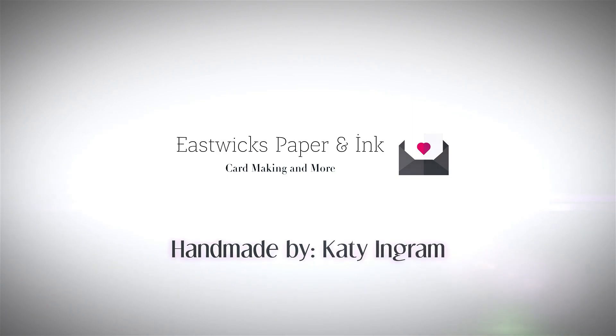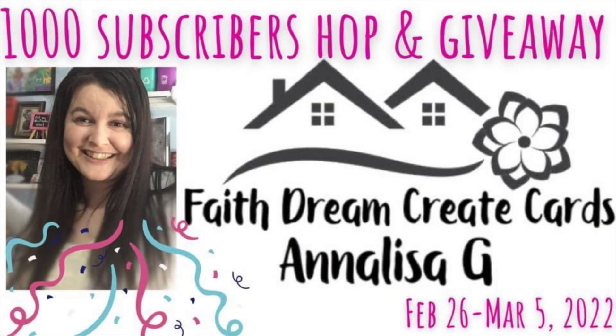Hello and welcome. This is Katie. Thanks so much for stopping by. I'm so excited to be joining you today to celebrate my friend Annalisa G over at Faith Dream Create Cards. Annalisa is celebrating her thousand subscriber milestone here on YouTube and we are celebrating.